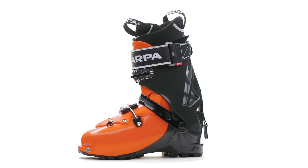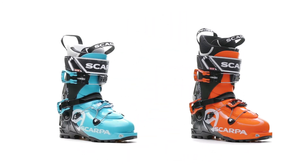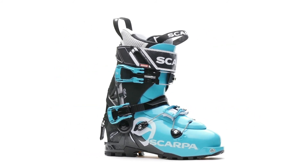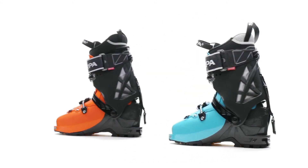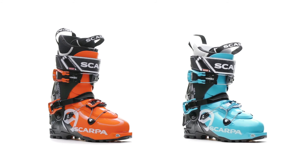The Italian-made, updated Maestrale Angea improve upon the legacy of one of the most popular backcountry ski boots in history. Now lighter, more supportive and more tourable than ever, they can support a broad range of skiing abilities and touring needs easily and efficiently.